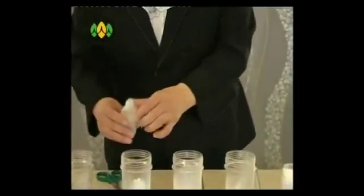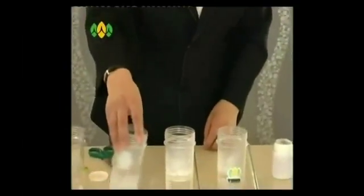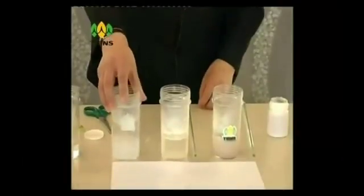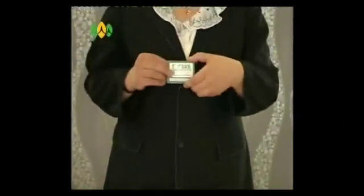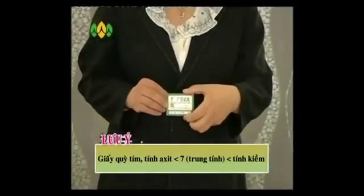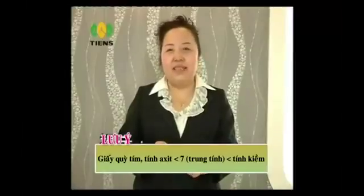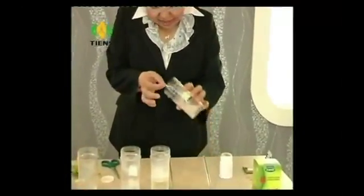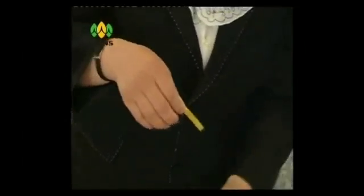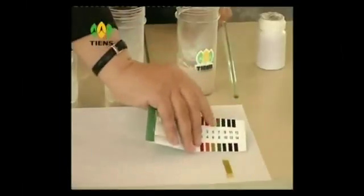Trước khi đo nồng độ pH, thì chúng ta hãy cùng hòa tan bột giặt. Đây là loại bột giặt bất kỳ các bạn có thể mua ngoài thị trường. Chúng ta hãy cùng khuấy đều lên để bột giặt hòa tan. Sau đó, chúng ta sẽ cùng so sánh nồng độ pH. Chỉ số pH bằng 7 là trung tính, dưới 7 là acid, và trên 7 là kiềm. Tôi sẽ lấy thử miếng giấy thử pH nhúng vào cốc canxi Thiên Sư, rồi đặt sang bên này. Các bạn thấy màu này tương ứng với số 7 đúng không ạ?